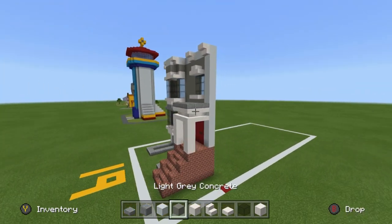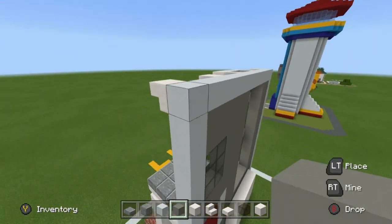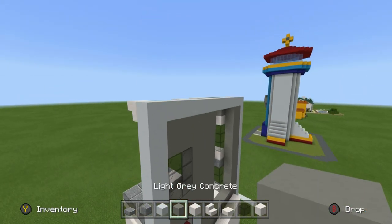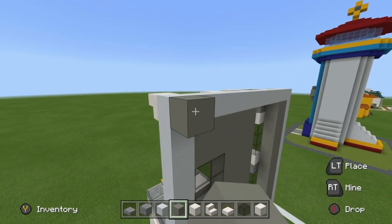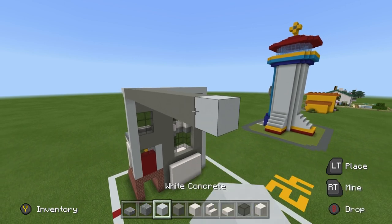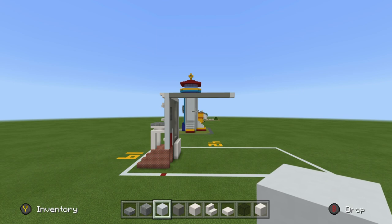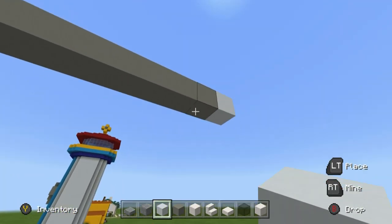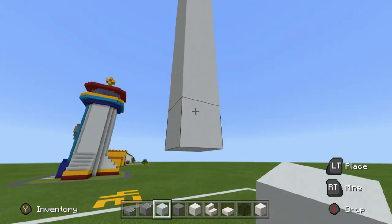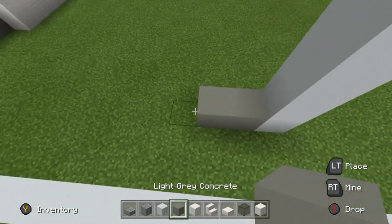Now we establish the sides of the house — it's actually not that hard. Take the entire left and right sides of the house and place 13 rows of light gray concrete — one through thirteen — with a row of white concrete on the end. Place 13 rows of light gray followed by that one row of white, and make these sides of the house like this.